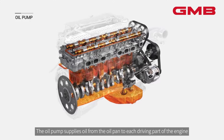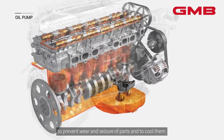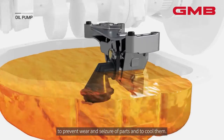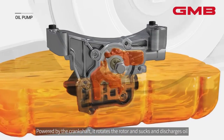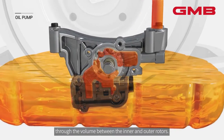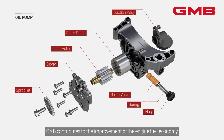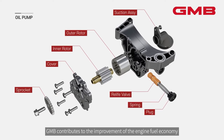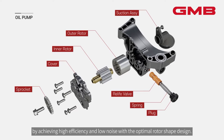The oil pump supplies oil from the oil pan to each driving part of the engine to prevent wear and seizure of parts and to cool them. Powered by the crankshaft, it rotates the rotor and sucks and discharges oil through the volume between the inner and outer rotors. GMB contributes to the improvement of engine fuel economy by achieving high efficiency and low noise with the optimal rotor shape design.